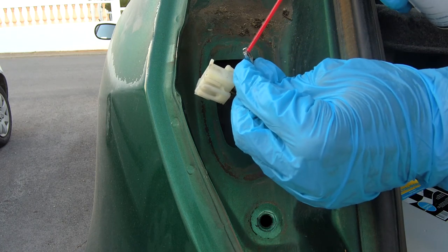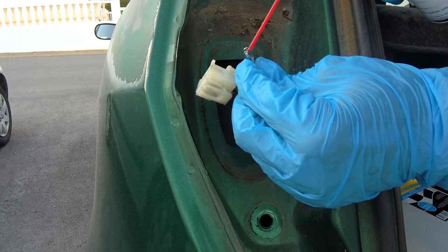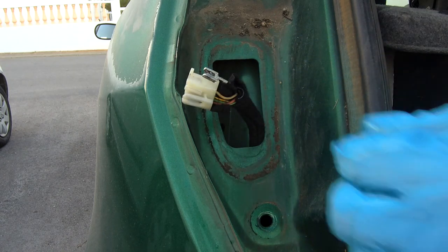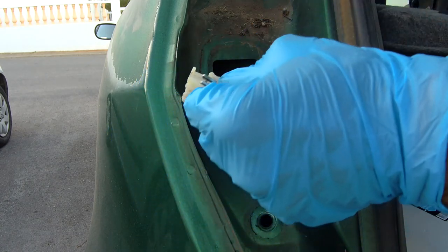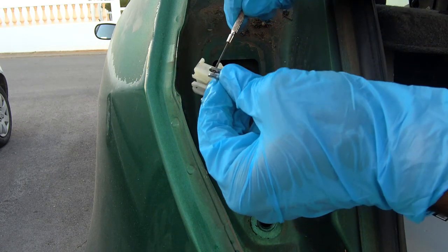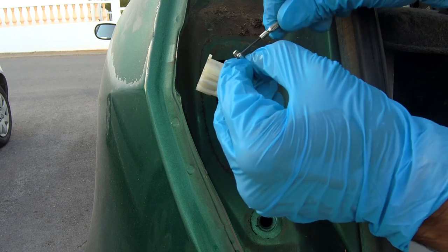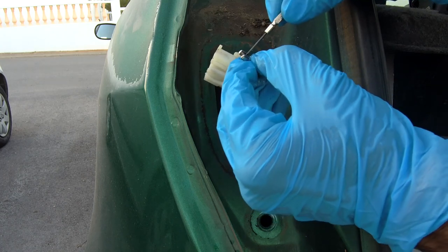Then spray a little lube to prevent it from corroding again. Adjust the spring of the wire tip to assure better contact in the taillight plug.